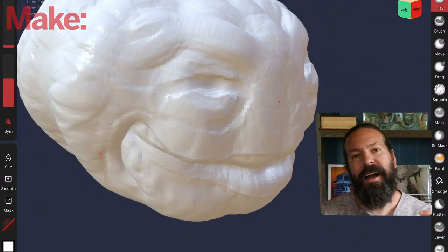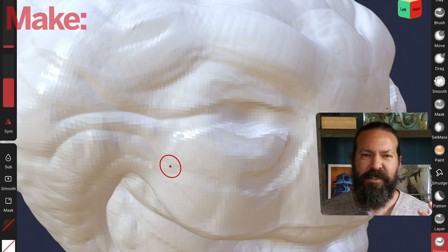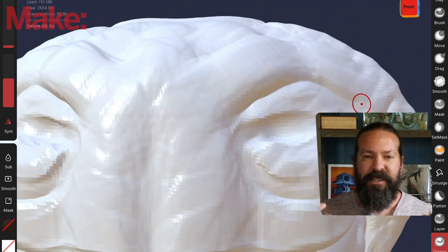I moved away from that because I wanted eyes. I wanted it to be a jack-o'-lantern more or less, but super creepy with exaggerated features.